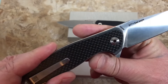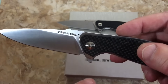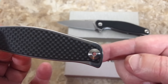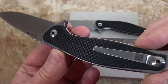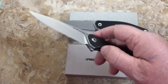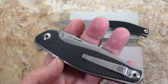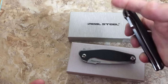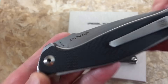You can see light through the pivot when it's open — I thought that was cool. There's a backspacer, which I think is G10, a satin clip, and ball bearings. That thing flips really good — oily smooth. These are not that expensive, around 45 bucks or so. They have that Sandvik steel — 14C28N.